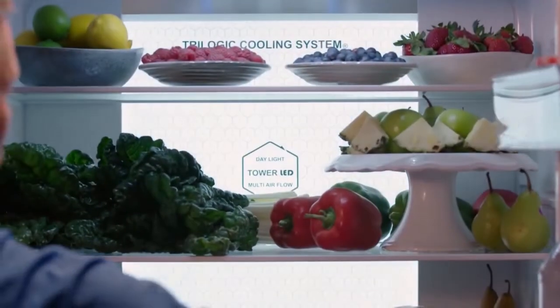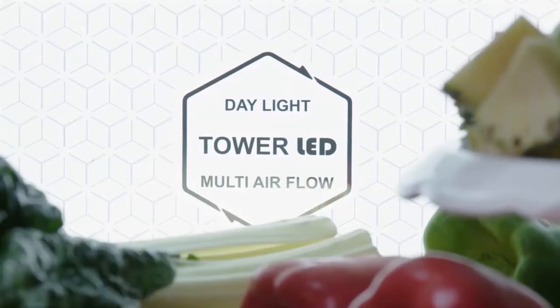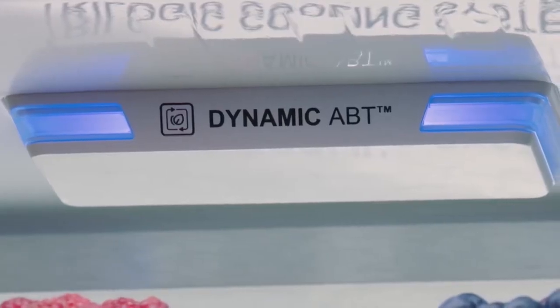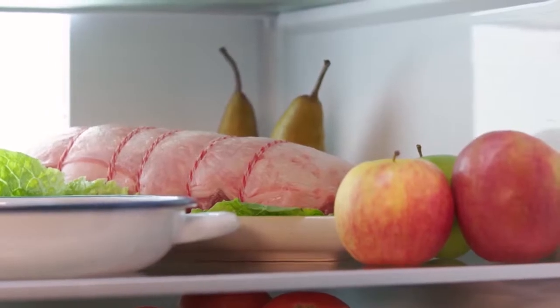When you open the doors, you'll notice daylight tower LED lights which give you greater visibility. The dynamic antibacterial treatment uses UV light to eliminate and neutralise harmful bacteria from the fridge air.